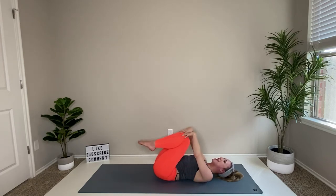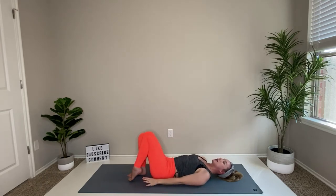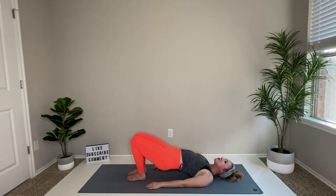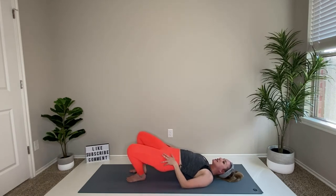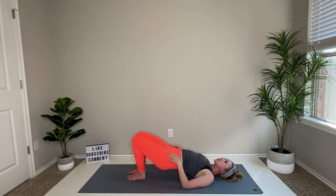Now the feet come together — zip up those legs, try to touch your heels, getting them a little bit closer. Of course, if you need to move them in or out you have my permission to do that too. Lift those hips back into bridge. From here the knees want to drop out, but let's activate the inner thighs a little bit, then squeeze those hips up an inch — a little lift, lift, lift. Six, five, four, three, two...